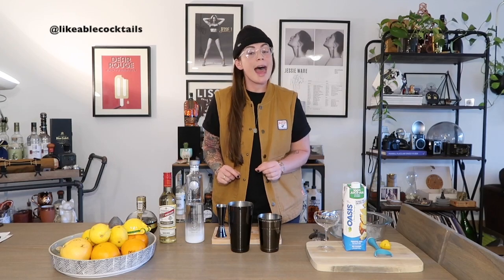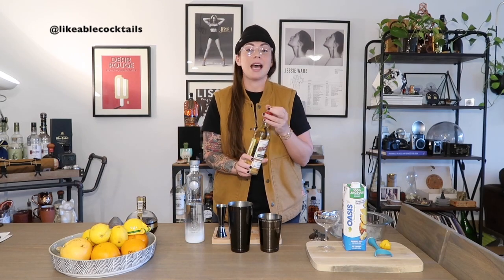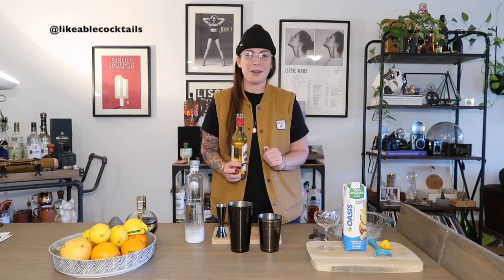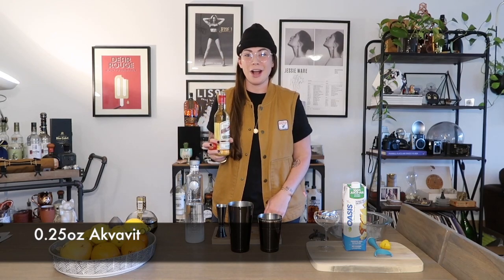You could stop there and just move on to your modifier, but we are going to tweak this recipe. I'm going to add a quarter of an ounce of Aquavit. Aquavit is a Swedish liqueur with a really nice quality of anise or black licorice flavor, and it's going to play really well with the other elements to come in this cocktail. So I'm going to use a quarter of an ounce of Aquavit.